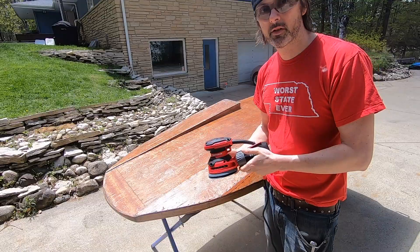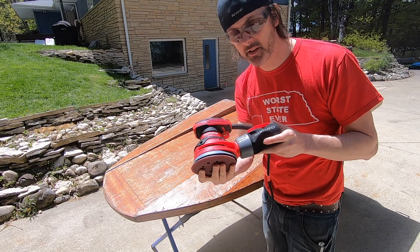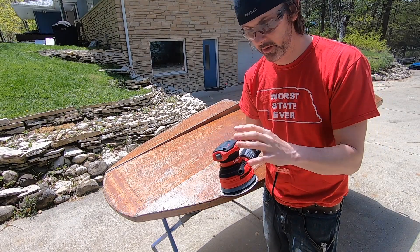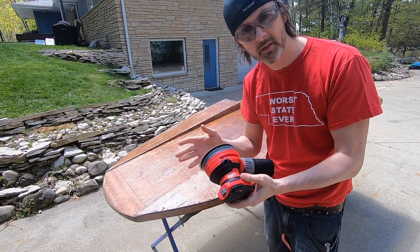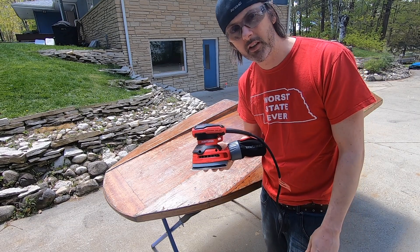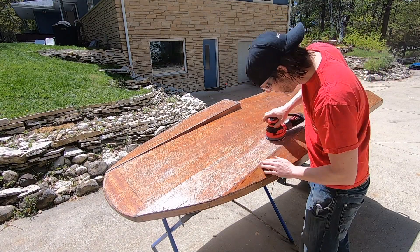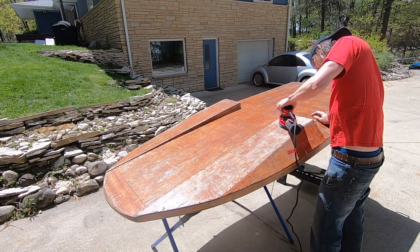The sander I'm going to be using is just a Craftsman disc sander. One thing I think is interesting is this is the same thing as a DeWalt but it's cheaper — literally the same thing. The only thing they're changing is the exterior plastics on the over-molding, but when you take these apart they're identical. So you can save yourself 10 bucks by picking up a red one instead of a yellow one.